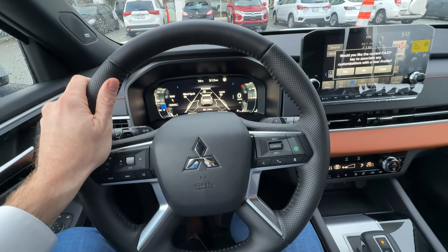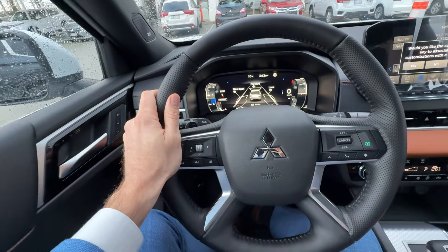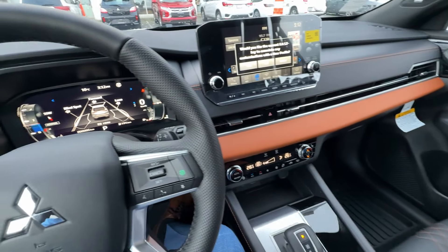Thank you so much for tuning in. Mr. Mitsubishi here. In today's video, we'll check out this — we're in a 2024 Mitsubishi Outlander GTP. It's a gas Outlander, fully loaded, premium, as loaded as it gets.